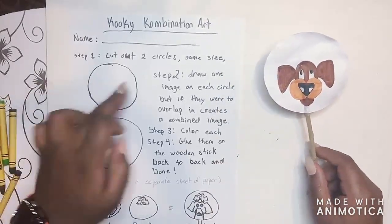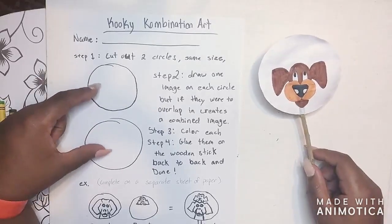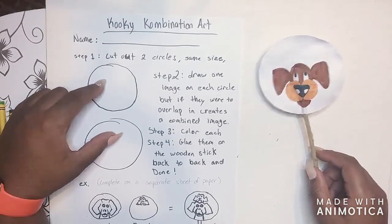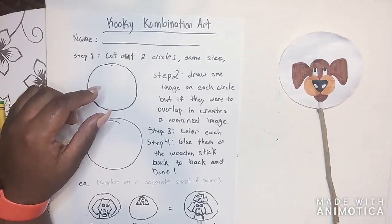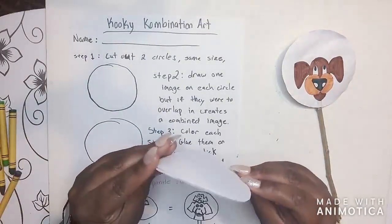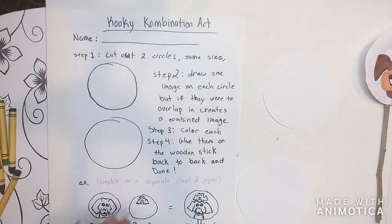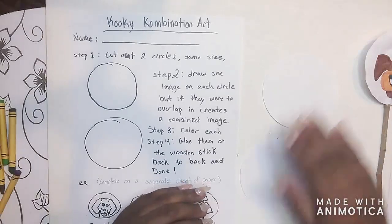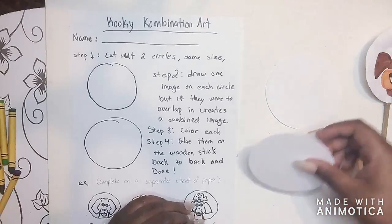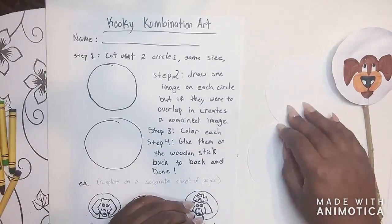The first step is to cut out two circles the same size. I drew two circles on here. You want the circle to be about this size — you can go a little bigger, but I don't want you to go smaller. When you cut them out, you have two circles that are the same size. You can use things in your household to help, like a cup — trace around it twice and cut them out so they're the exact same size. Step one is done.